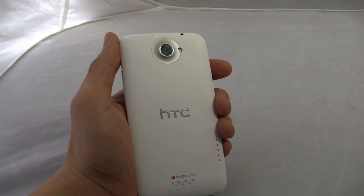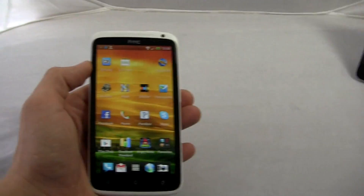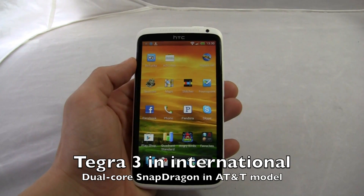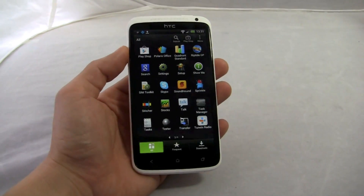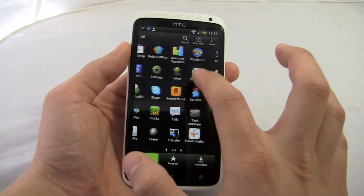One of the big appealing features about this device is that it has a quad-core processor from Nvidia with the Tegra 3. This will be available on the international version. The version coming to AT&T will have a dual-core processor from Qualcomm. But let's see what this can do.